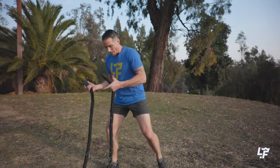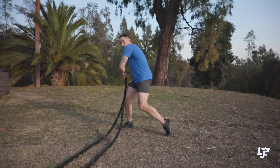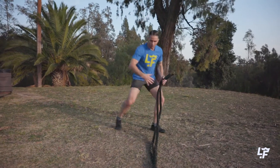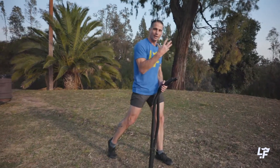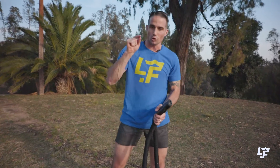So if I'm trying to generate power, I'm going to coil up here and then explode — ba-boom — all the way through. As those things add up, now I'm generating a ton of power output, a ton of force through my entire body to create this arc.